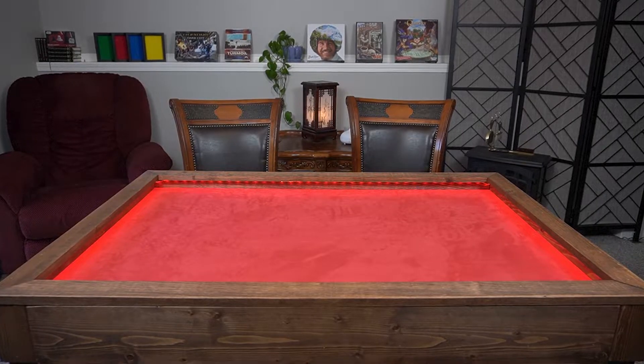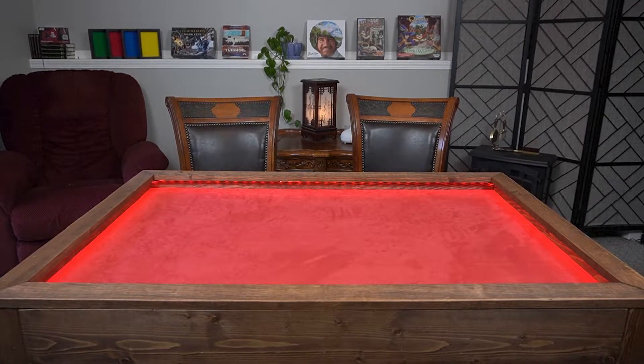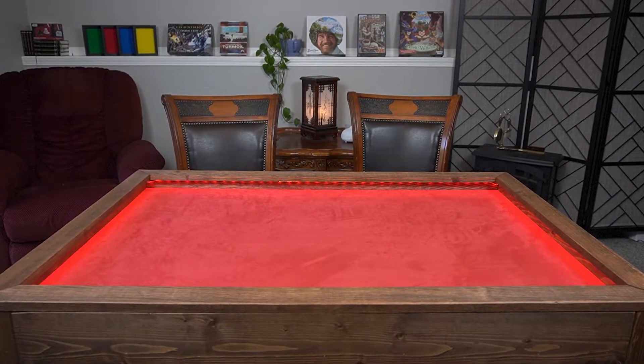Now I can play with a red table top which I have on my board gaming table, or I can add this one which is blue. In fact I might actually go and buy another couple of these because you can get greens and all different colors, and I'd like to mix and match on my table.